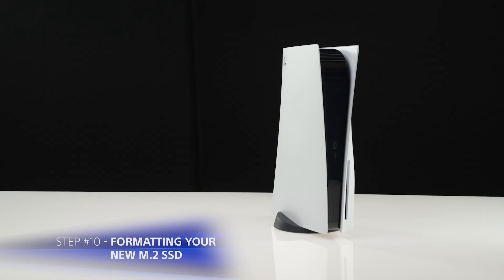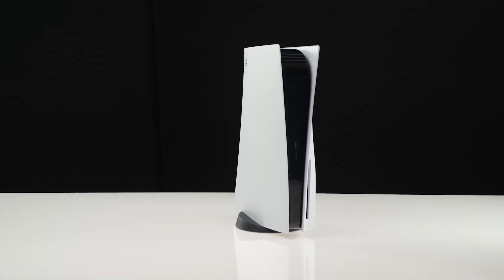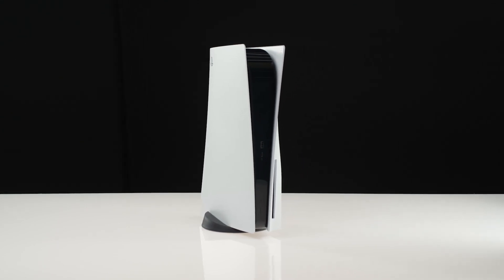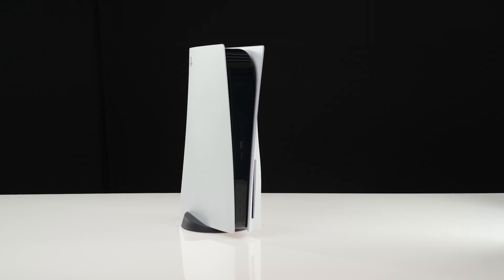Once you have successfully reattached your PS5 cover, reconnect all the cables and turn on your PS5. You should be greeted with the formatting guide. Follow the on-screen instructions and format your new M.2 SSD drive.